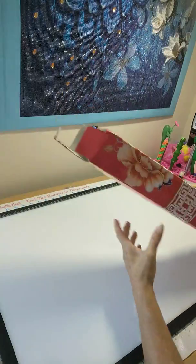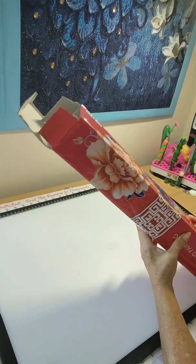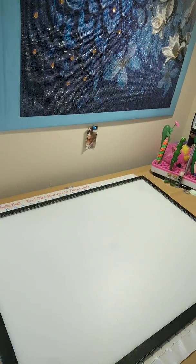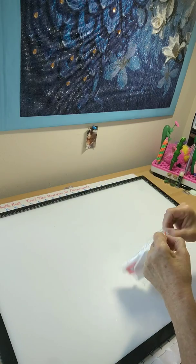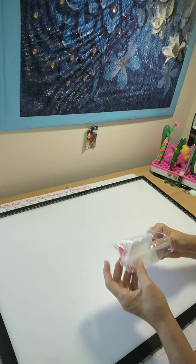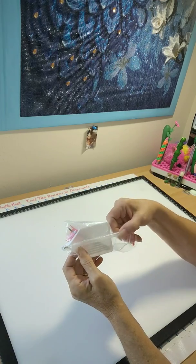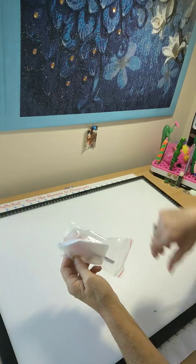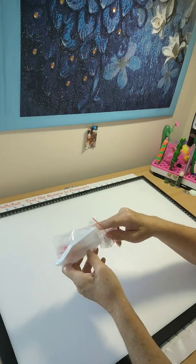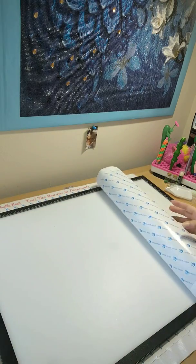DIY diamond painting. So I took it out and it comes with a tool kit. Let's go over the tool kit. It comes with a small, very small white tray, a pen — a diamond painting pen — cheap tweezers, a couple of baggies, and some wax.